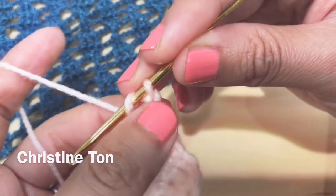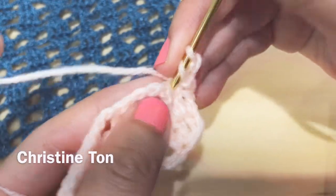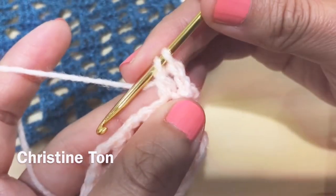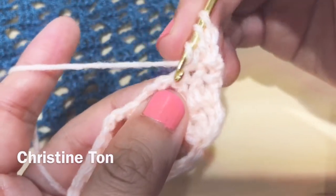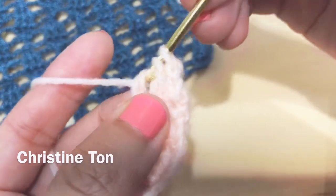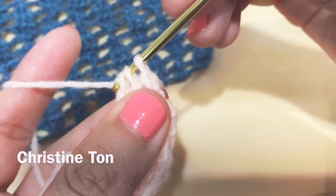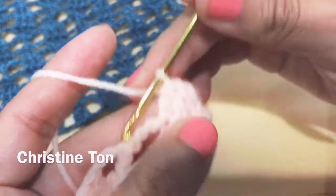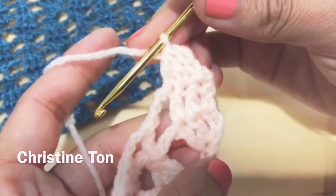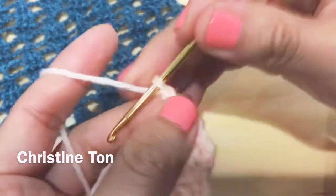So everything is half, so you will do chain two only. Do an incomplete double crochet — pull two yarn only. Yarn over, go to the next chain and do an incomplete double crochet — pull two yarn only. Now yarn over and grab all three of them together and pull. Now you have one leaf. Chain three, one, two, three.